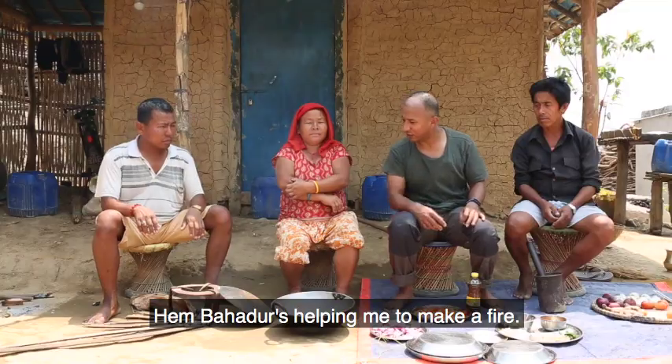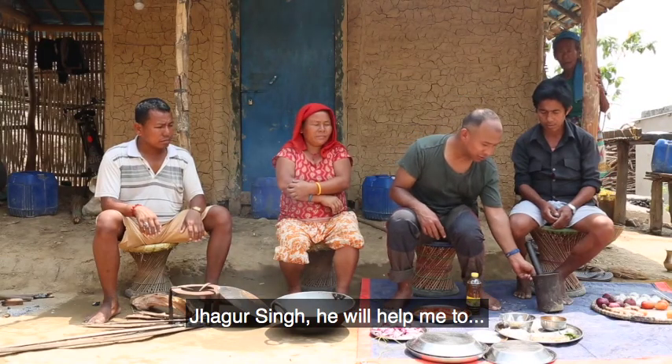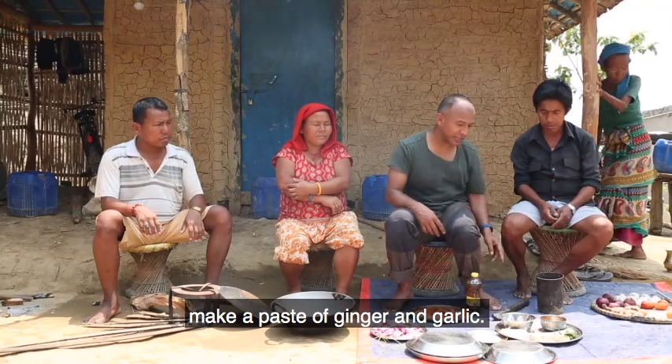Him Brothers is helping me to make a fire, and Jagar Singh will help me to make a paste of ginger and garlic.